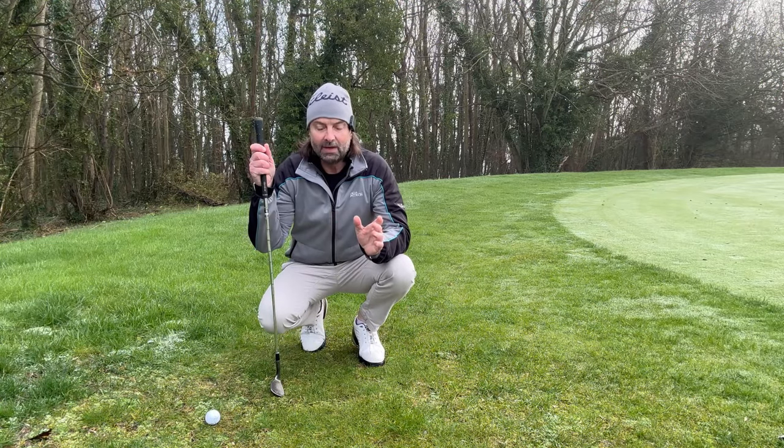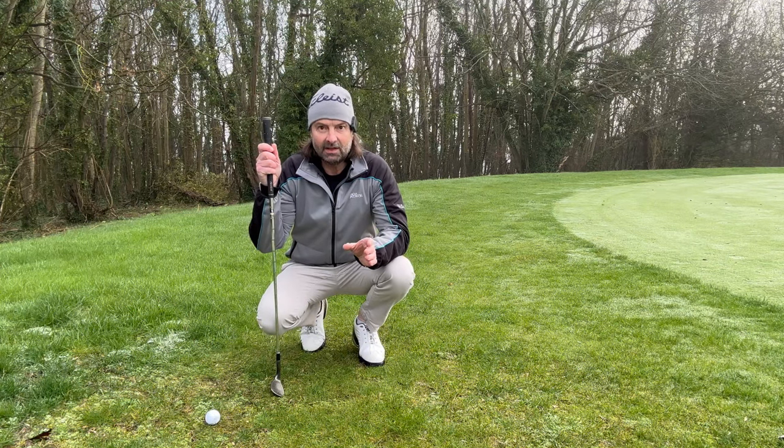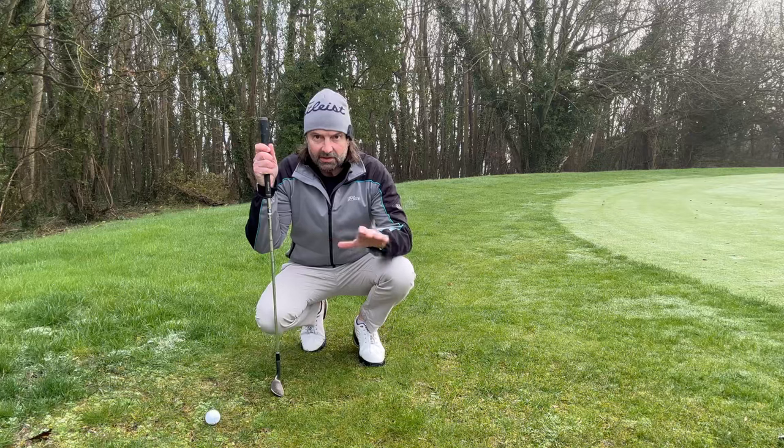Hi everyone, Murdoch here, hope you're well. Now in this video I want to talk about playing off a tight lie — a tight lie around the green.